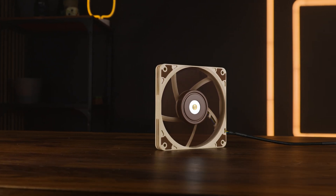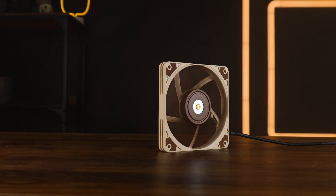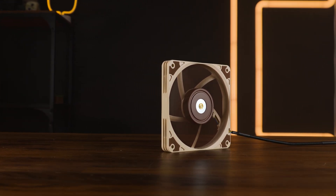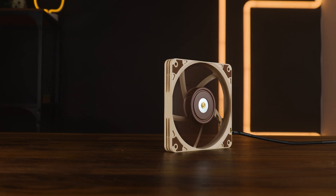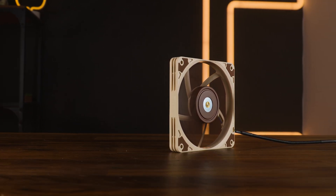Thank you for watching, and if you want to continue, have a look at our take on the Kaze Flex 2 in its diet version. It might not be as good as this one on radiators, but for cases it can still keep up. Thank you for watching, and hope to see you in the next one. Bye-bye.